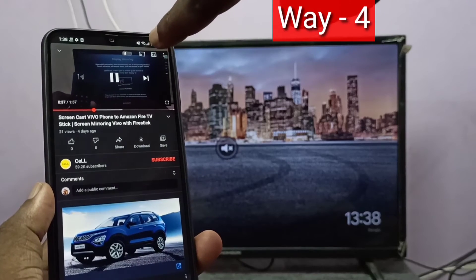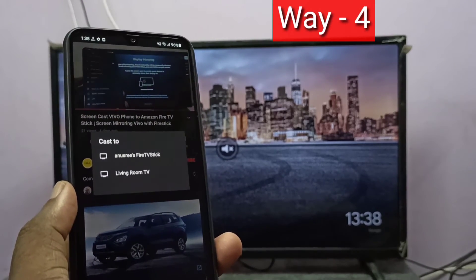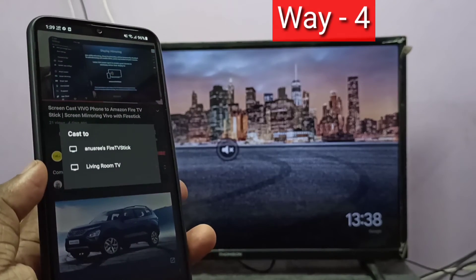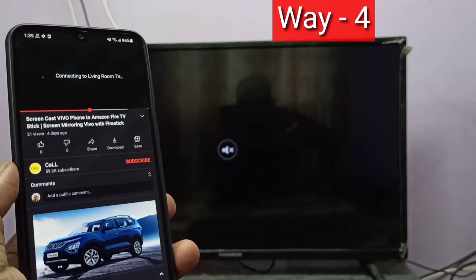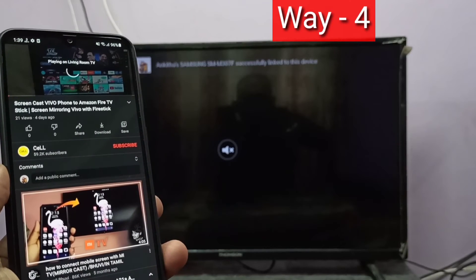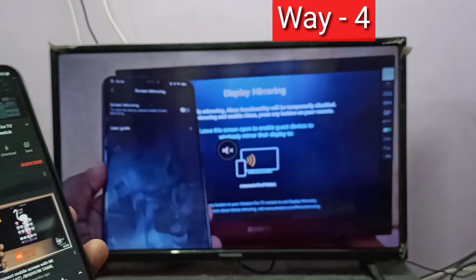On the YouTube video at the top, you can see the cast icon — just tap on it. You can see it is showing two devices: one is Amazon Fire TV Stick and the second is Google Chromecast. I will select Google Chromecast. Now it's working.